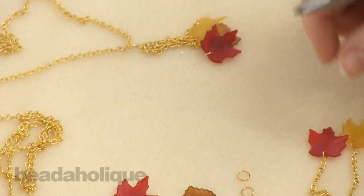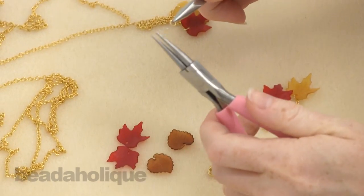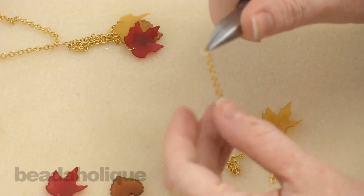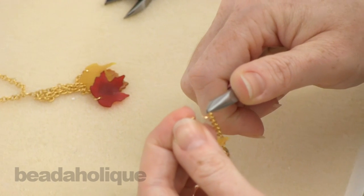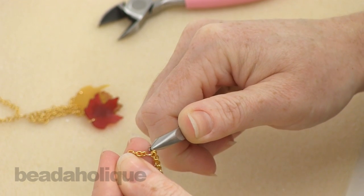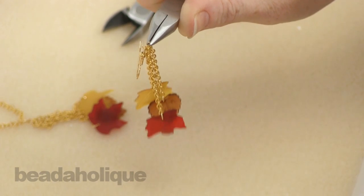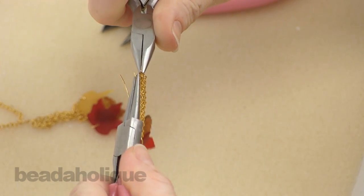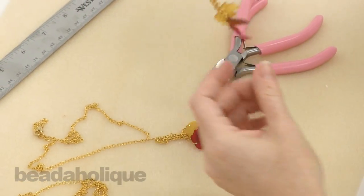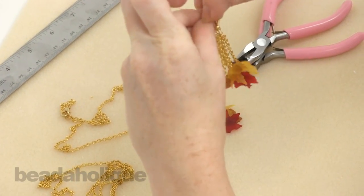Now to connect your three leaves together, you're going to take another jump ring and open it up. This time place onto it the last link of all three of your chains and also the loop at the base of your earring hook, then close that jump ring up and you have your earring. Here we've made a matched set — you can see what that would look like.